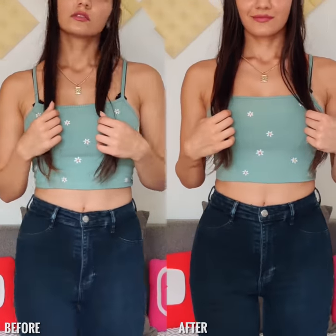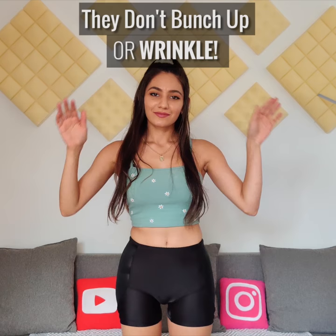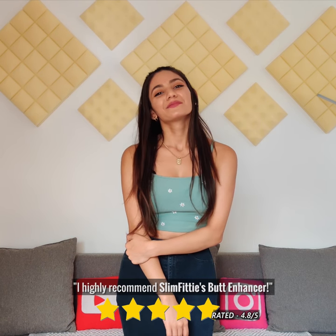I was really blown away when I first put them on. You can wear them like regular underwear — no problem at all. They don't bunch up or wrinkle and there's no extra heat, so it's basically like you're not even wearing them, other than you get that lovely shape. I highly recommend Slim Fitties Butt Enhancer — it has been amazing.